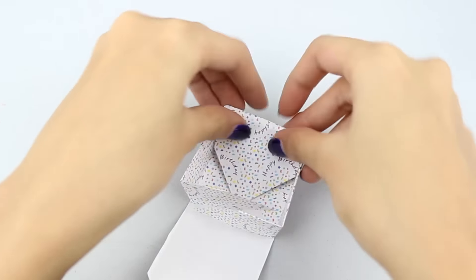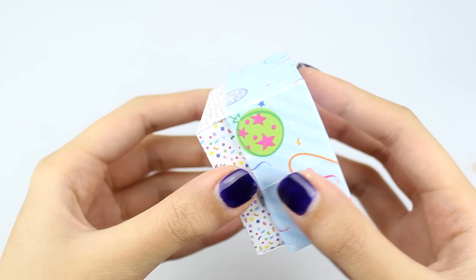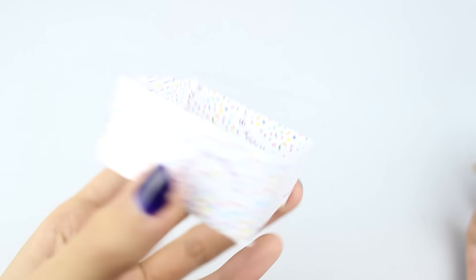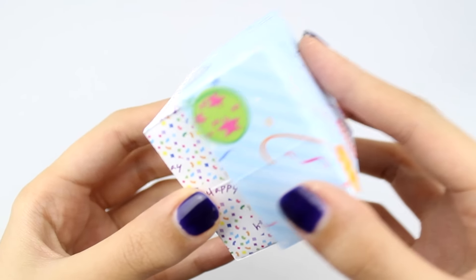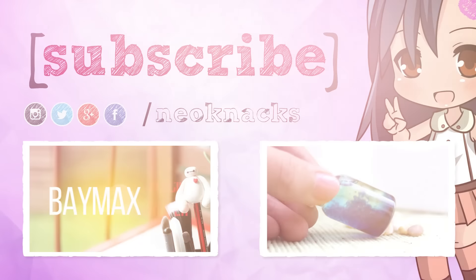If you don't know what 'uni' means, it's like college but in Australia. If you have a little present like earrings or something small that you don't have a box for, just make it yourself — it's super simple and easy. If you found this tutorial useful, give it a thumbs up, and subscribe to see more awesome DIY projects. See you guys next time, bye!